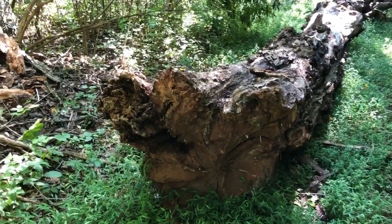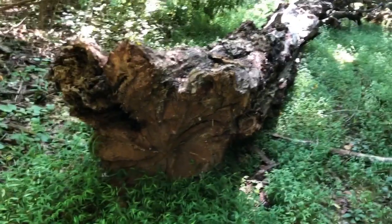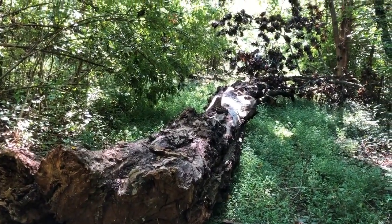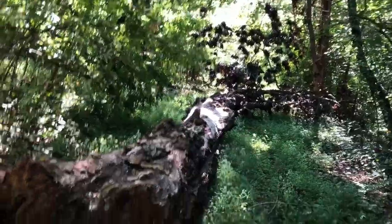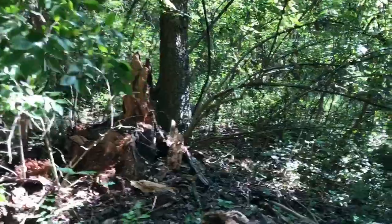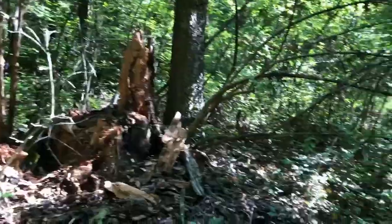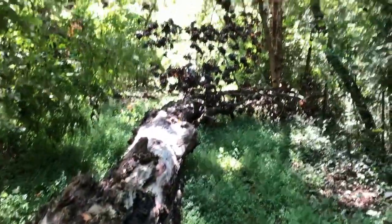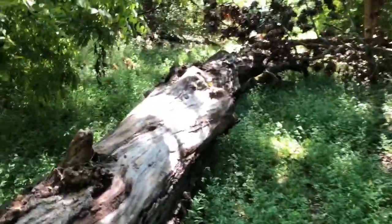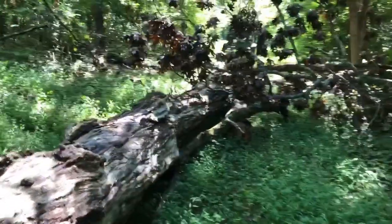Good morning and welcome to today's show. As you can see, I had a big old — I think it might be an oak tree that fell over. It used to be over here. This old, gnarly tree is really gonna be tough to get rid of. I don't think the wood's gonna be any good at all — it's been dead for 30 years.